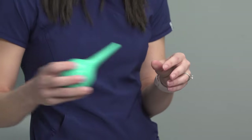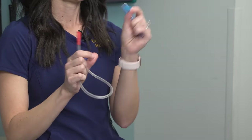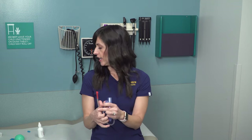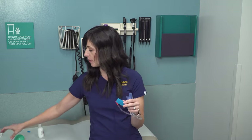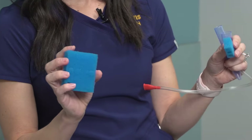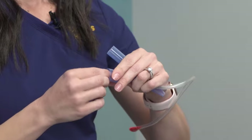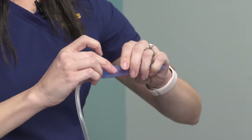For the nasal aspirator, take the pieces apart and remove the filter — you change it after every use. Clean the other parts with warm soapy water and let them dry. They usually come with a little trial pack of filters you can replace, and you can also buy larger packs. When it's dry and ready for next time, put in a new spongy filter, reassemble it, and you're ready to suction again.